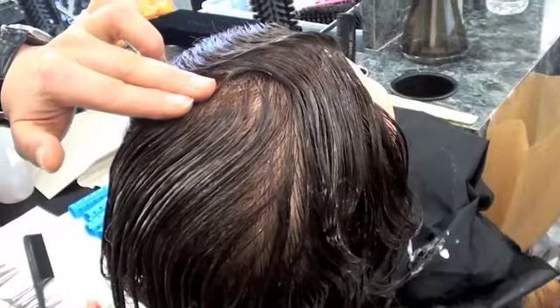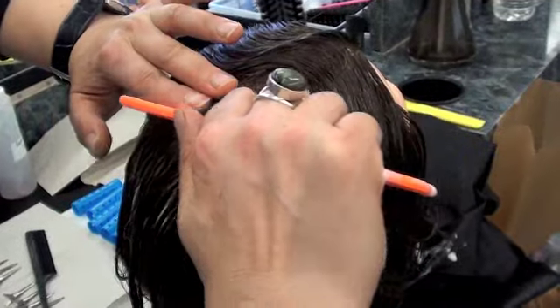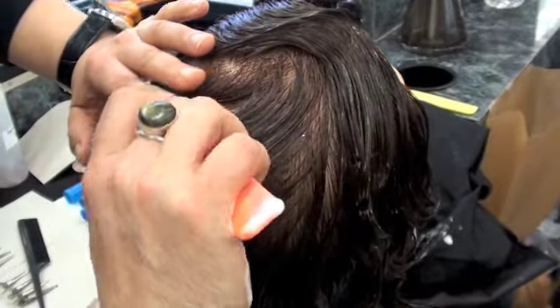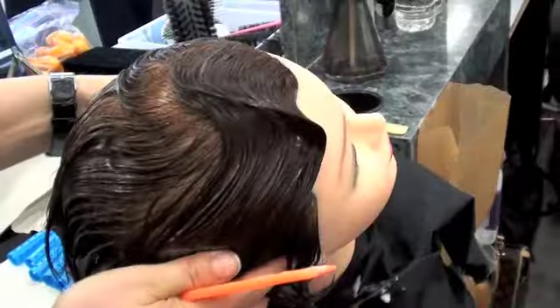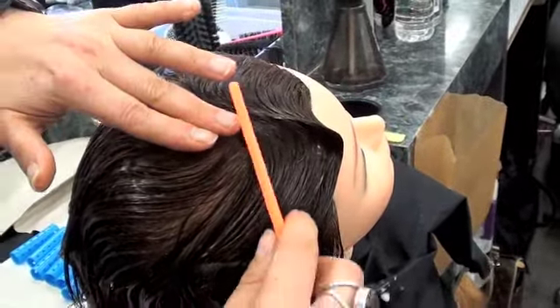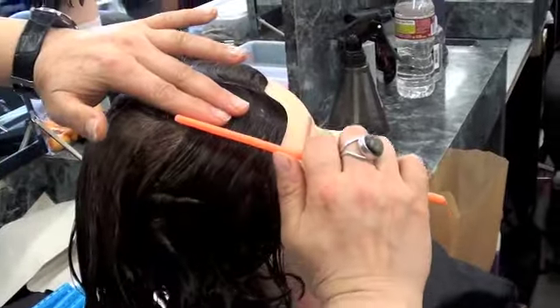Place your fingers underneath the first ridge. Comb, hold, and comb back, then press. Place your finger under the first ridge and continue.